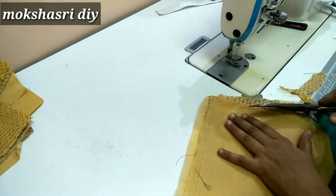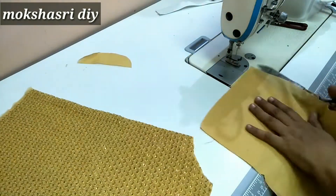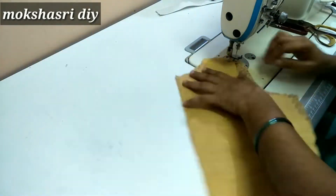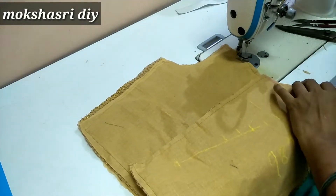Now we are going to cut the lining and cut the extra piece. Now we are going to cut the joint and stitch the main fabric. This is not the stick cloth. We are going to cut the cloth.